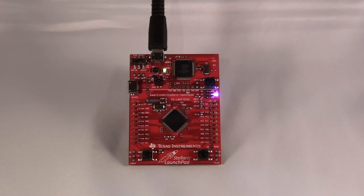Steps 1 through 25 have you download the software, install the software, and connect the board to install the drivers. All of that is very well documented, so we'll not cover that in detail. Instead, we'll skip to just step 26.